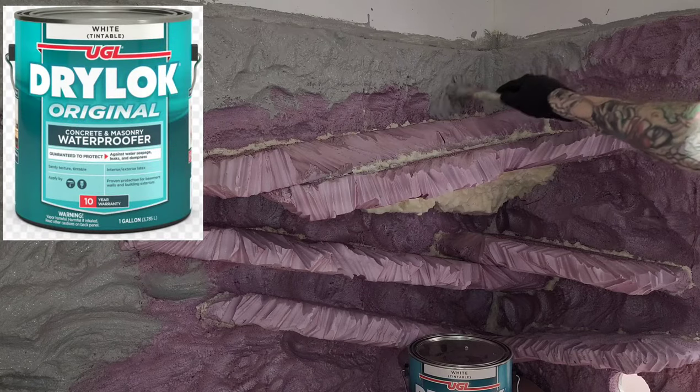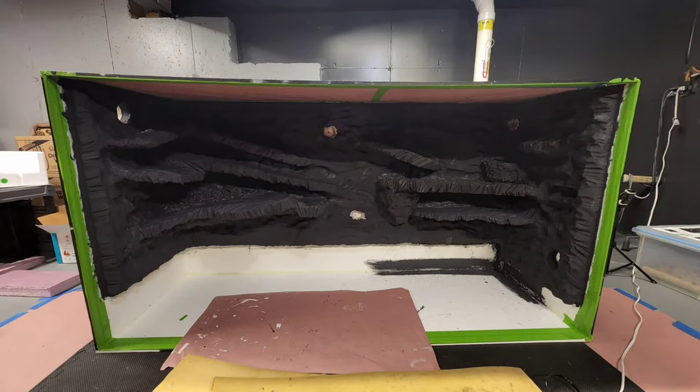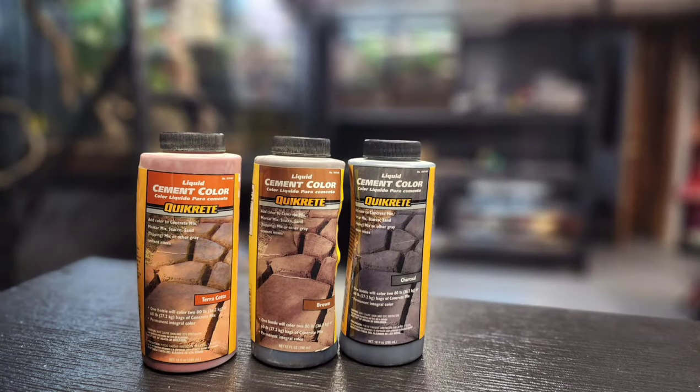I needed to make everything water tight before moving on with the hide, so I started dry locking everything in. In total, I did about 7 different coats of drylock. When using drylock, make sure you get the original, white, tintable. To make things easier, add different tones of quick creep for each coat so you can see where to apply next.